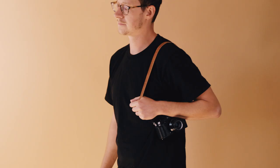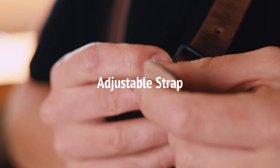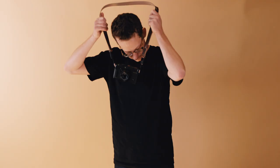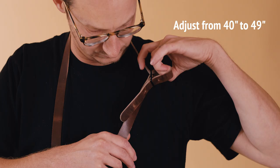For wearing on your shoulder, the length comes down to preference in the drop you prefer. All four of our lengths can work well in this scenario. We made our adjustable strap with flexibility in mind. This gives you options on the fly, allowing you to adjust from 40 inches to 49 inches with just a simple adjustment of a buckle.